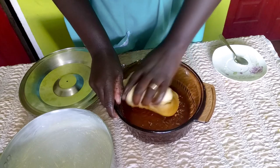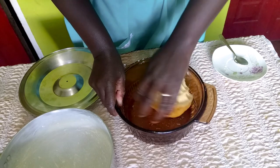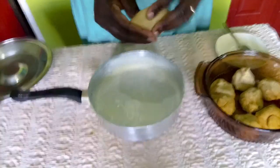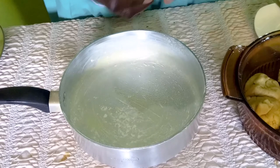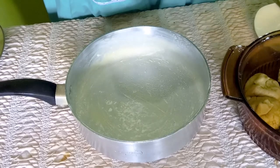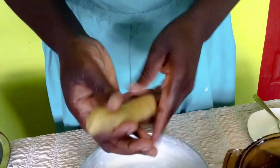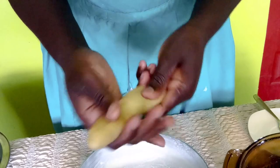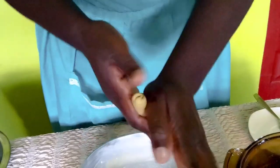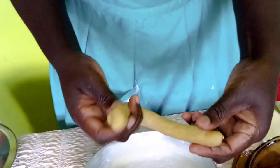I'm beating it down again and then I'll divide it into about eight parts. Eight pieces because those are the ones that will fit into my pan. I'm just kneading each piece a little and then I'll shape it — make it into a small round shape, then fold it a little longer.